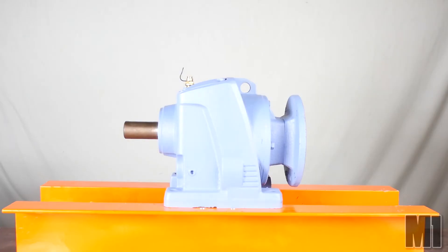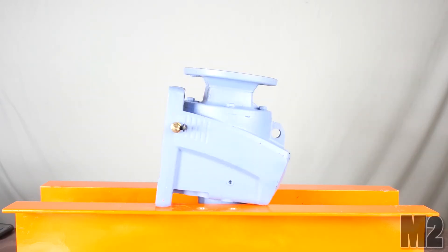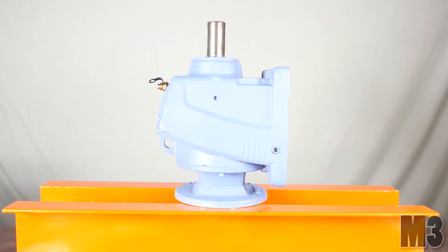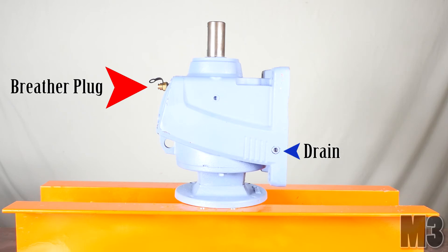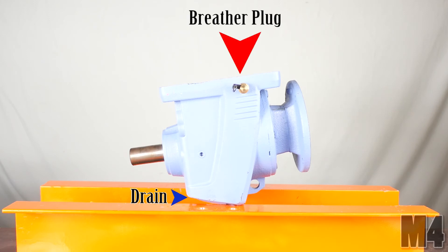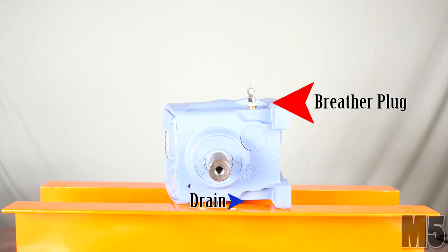The following mounting positions are demonstrated: M1, M2, M3, M4, M5, and M6.